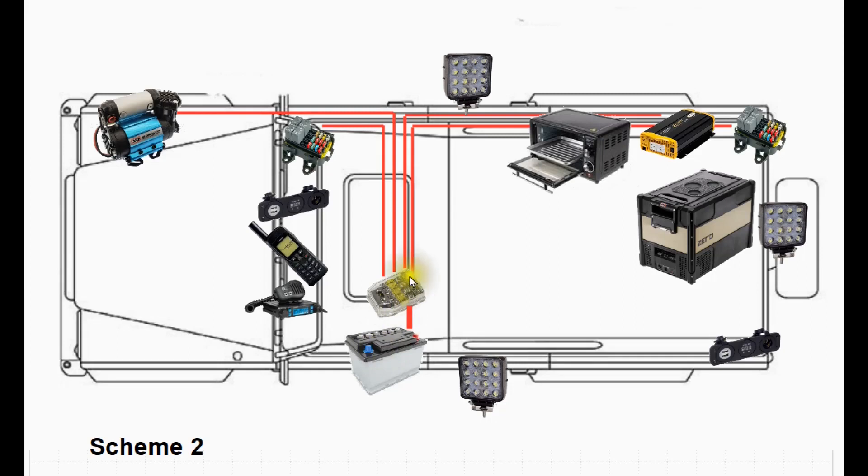In Scheme 2, we put a MIDI fuse box next to the battery as our first distribution point, and we feed direct supplies to the major users — the compressor, the inverter, the oven if you have one. But we've also put two or three minor distribution centers around the vehicle. These contain blade fuses and relays if you need them, and from these you supply all of the minor users which are in the vicinity. One would serve the rear users and another would serve everything in the cab. If you do this, you both greatly simplify the cabling and also reduce the size of the largest cables. And this is the scheme which I'm going to go with.